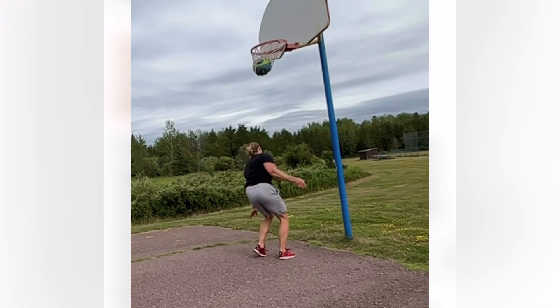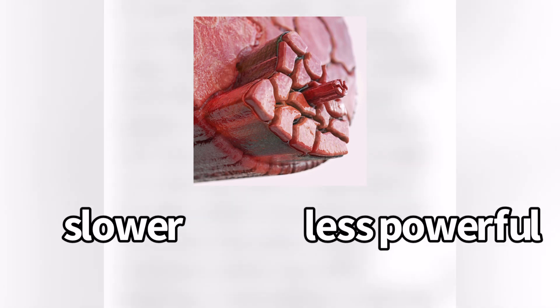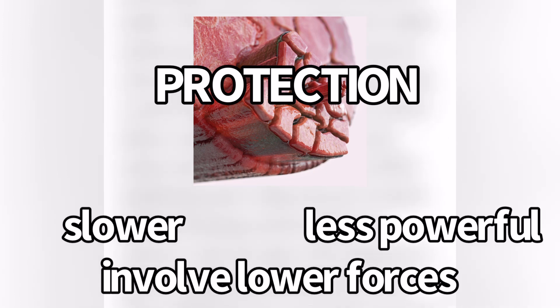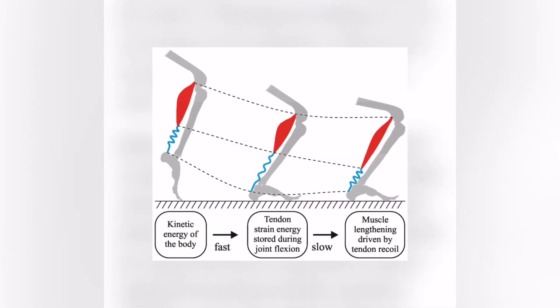So the tendon doesn't dissipate energy on its own, but what it is doing is allowing muscle contractions to be slower, less powerful, and involve lower forces — all of which protect the muscle from excessive damage during landing. To sum this up, the study stated that without an elastic tendon, power inputs to active muscle fibers would be much higher. So if you have a tendon that's not trained to handle these things, you're probably going to get a lot more load through your muscles.